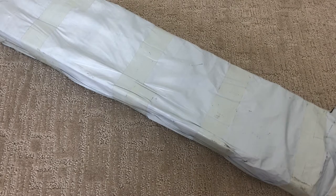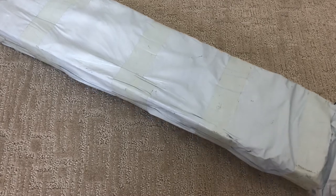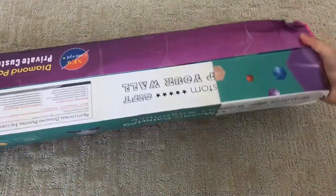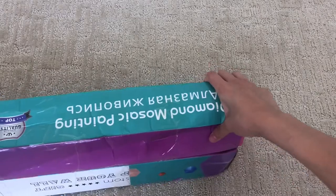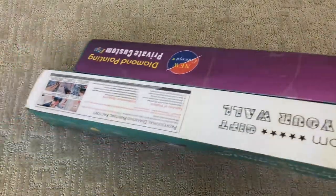I already cut open the packaging because I have a very hard time dealing with tape. The boxes are in pretty good condition except for a little bit of damage over here. Let's separate them and look at them one at a time.